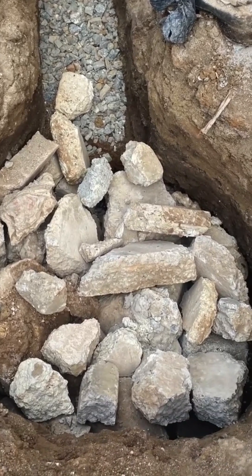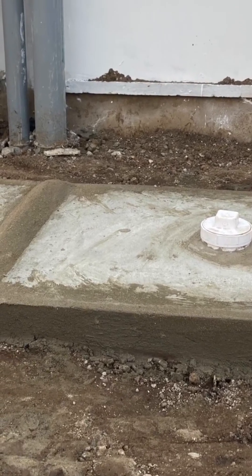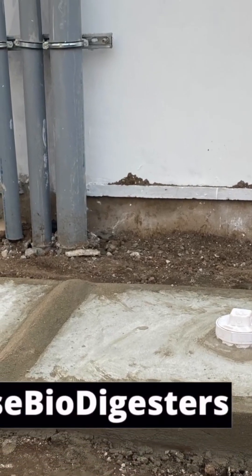If you go to a place and the soil is good and the drainage is good, you can do a simple soakaway or a drain field system just for the wastewater — it's going to work well. Depending on the situation you meet on the ground, that's what determines the type of biodigester you construct.